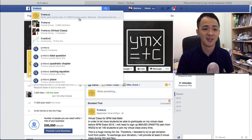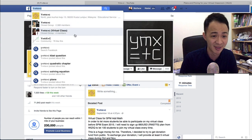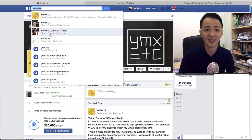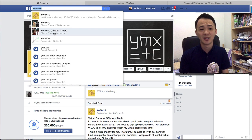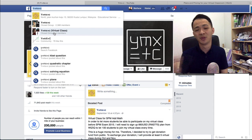When you search 'y equals mx plus c' on Facebook, you will see three pages with that name. The first one is the Facebook page, the second is my private group, and the third one is called 'y equals mx plus c virtual class' — that is the private group you need to join, and I will send you the link to it.